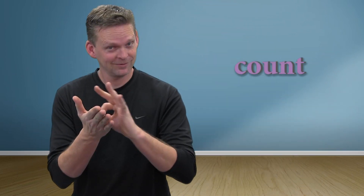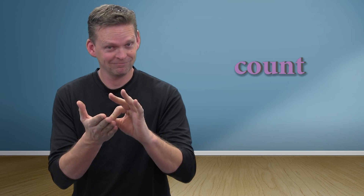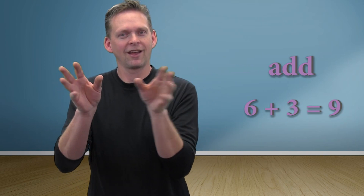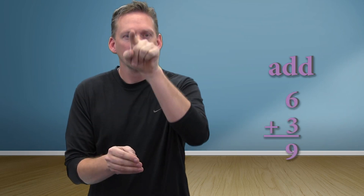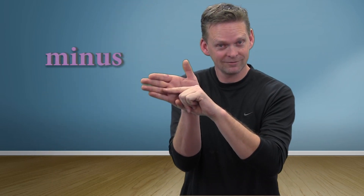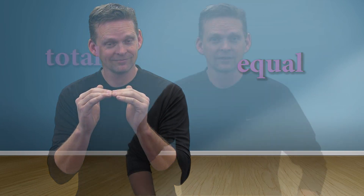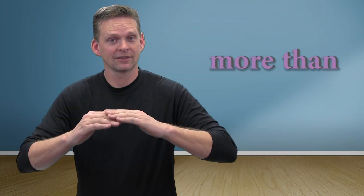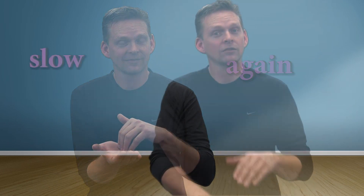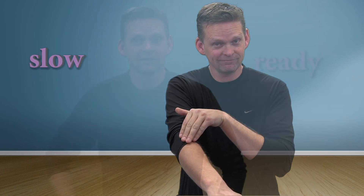Math, count, number, add, plus, subtract, minus, equal, total, more than, less than, again, slow, ready.